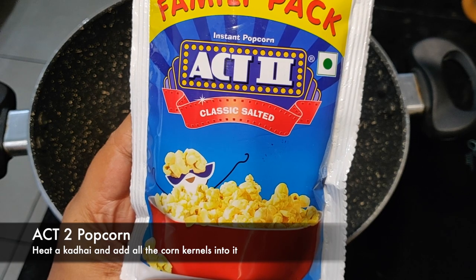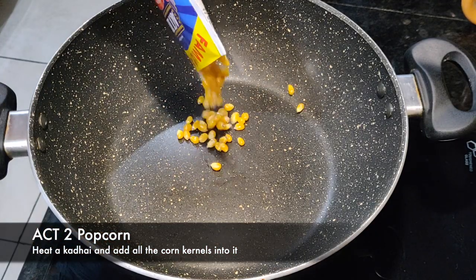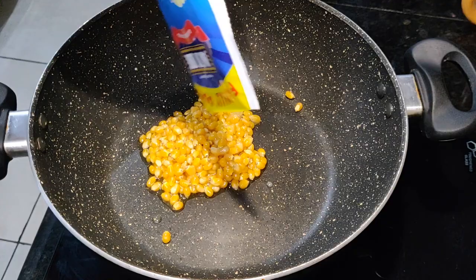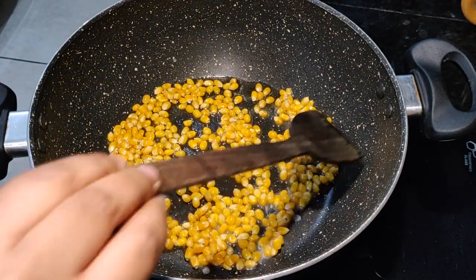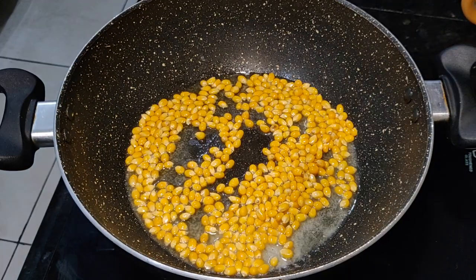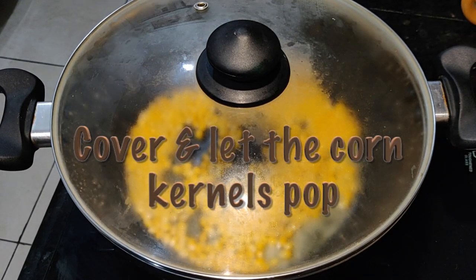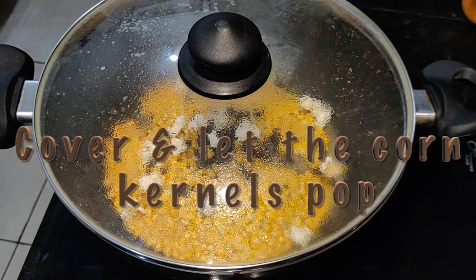Here I have a pop-up here — you can take any other brand, this is easily available that's why I took it. Now we will warm it a little on low to medium heat, and once they get warm we will put the lid on and properly pop it. This process will take 4 to 5 minutes easily, depending on how many popcorns you are using.